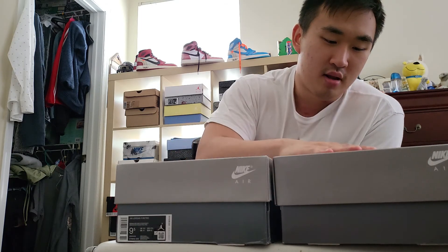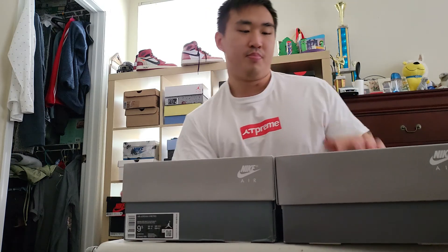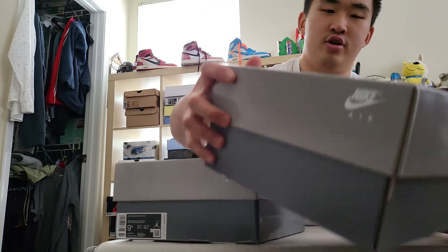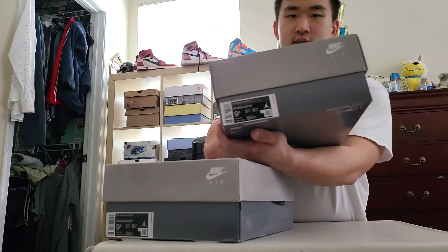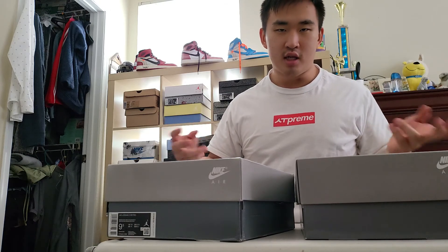On my right side are the rep Cool Grey 11s; on my left side is the retail pair. Off the bat, the boxes are a little different — that's for sure. I was actually really surprised; there were a lot more differences than my initial thoughts. Let's start with the box. The retail box of the Jordan 11 is pretty standard: you can see there's a Jumpman on the front, a size tag on the side, and the box is in a cool gray type of color.